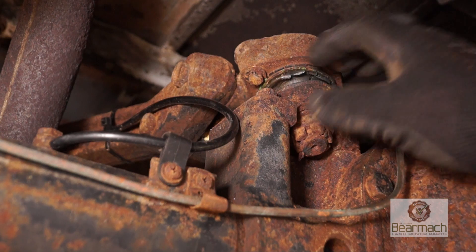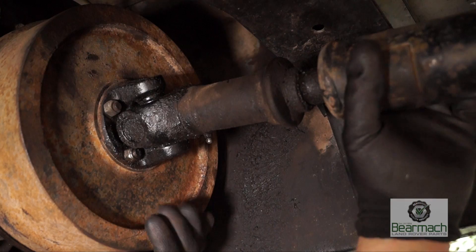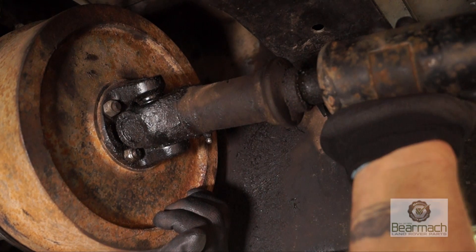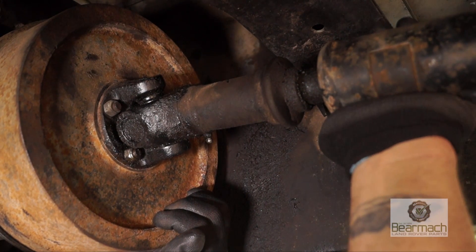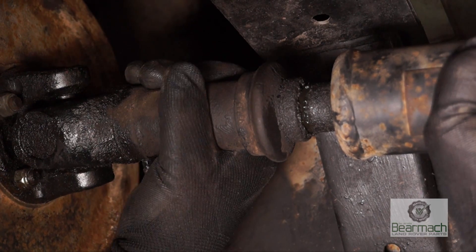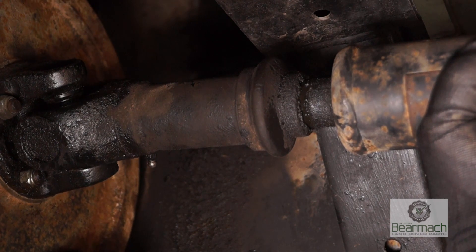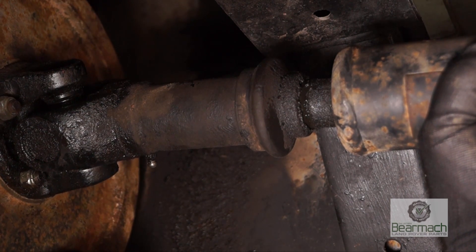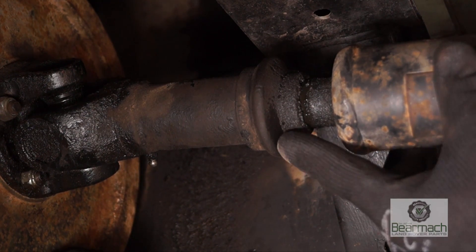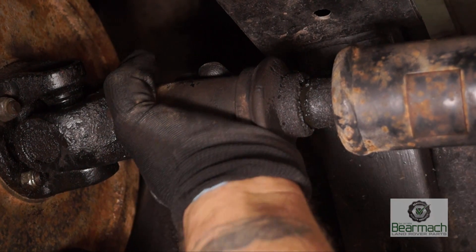Always check to make sure it has its fixings. A popular component to fail is the prop shafts. I'm checking this one for lift and then turning to see if the splines are worn — in this case they actually are. If you move it gently you can see it's got play between the two. This is not acceptable and would render the prop shaft unserviceable.